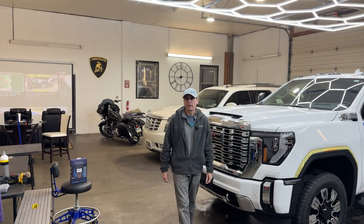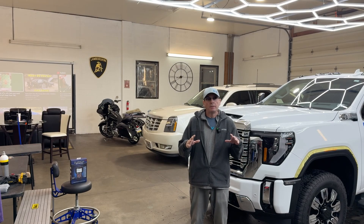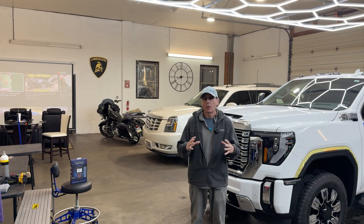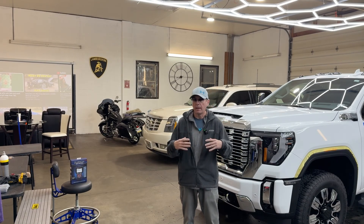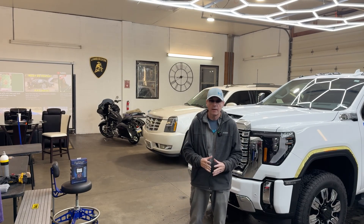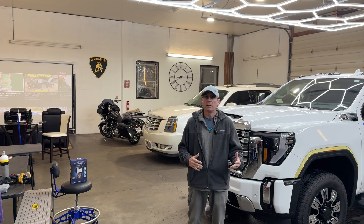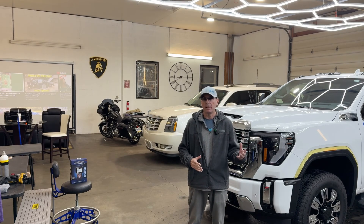Welcome back to the channel, good friends. Brian from Apex Auction Reconditioning. Within the reconditioning realm, not only are we talking about cleaning the car, correcting the paint, protecting it, and cleaning the inside, but we need to be able to recondition mechanical issues as well and fix them and take care of them.